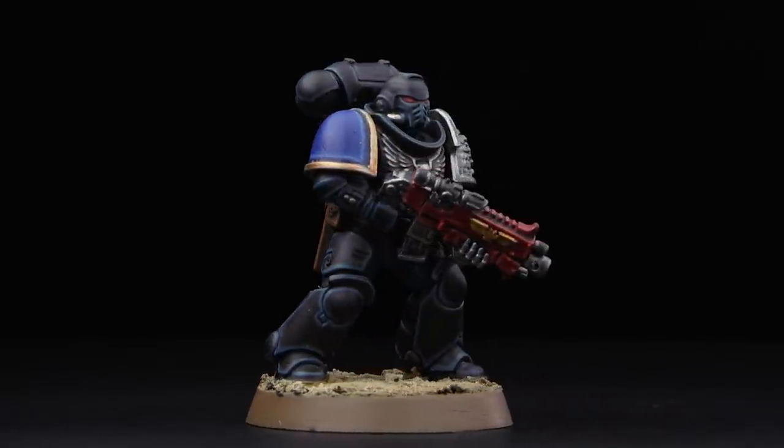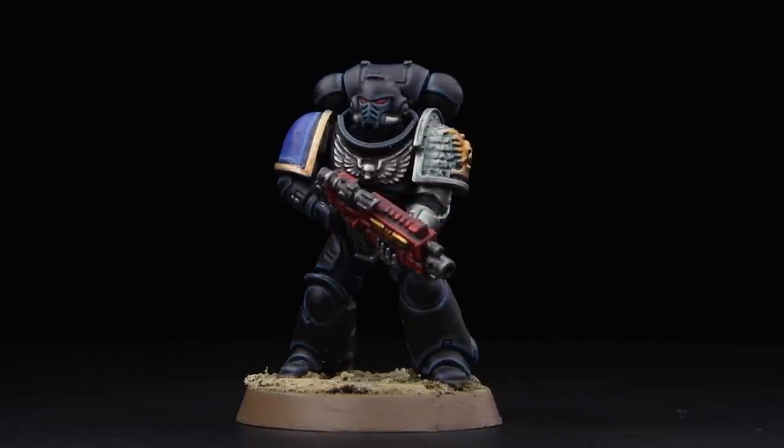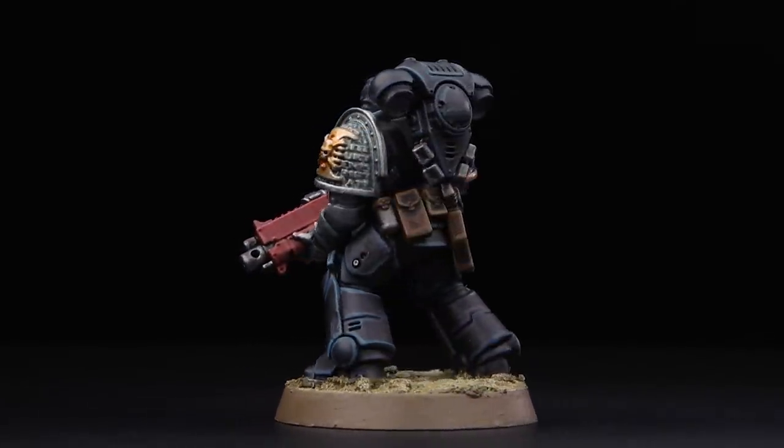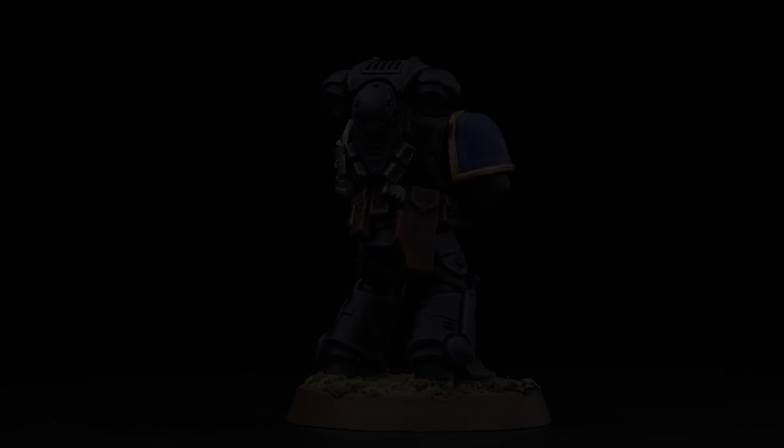And with that, our Death Watch Marine is parade ready and ready to take the fight to the enemies of the Emperor. That's how you take your Death Watch Space Marines up to Parade Ready Standard. I hope you've enjoyed the video — happy painting!